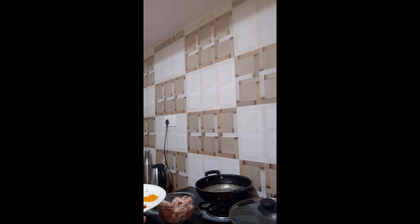Welcome to my kitchen. Today I am going to show you chicken Hyderabadi Biryani.